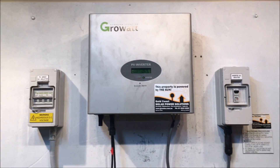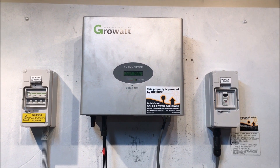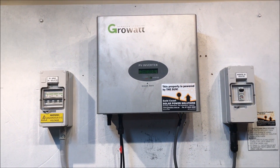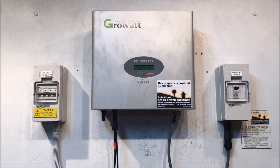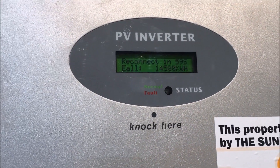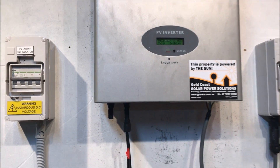If your inverter is older than five years, then realistically the best thing to do is replace it with a new one. You can try to get it repaired outside of warranty but it's going to cost a lot of money. There we go — it's just come up with ACV out of range and the red fault light. So now it's going through a reconnection process again and right now it's not producing any power at all.